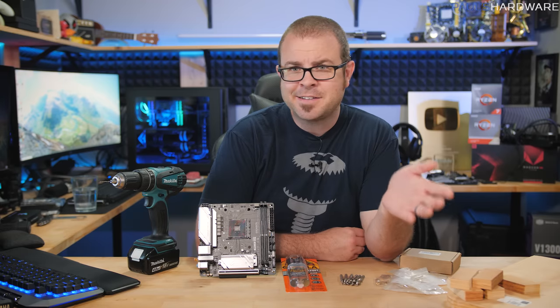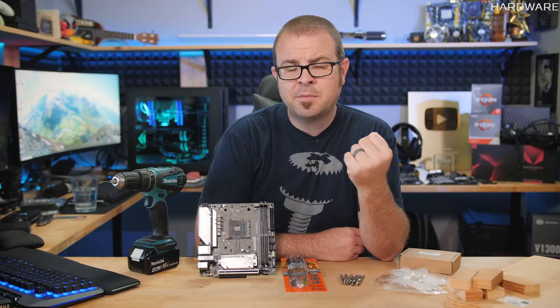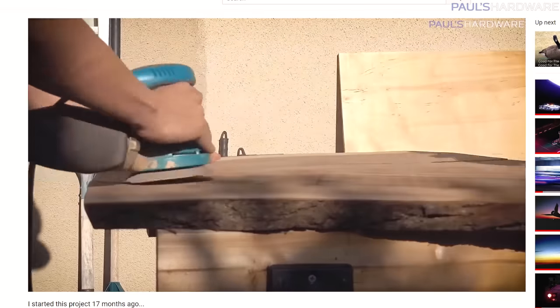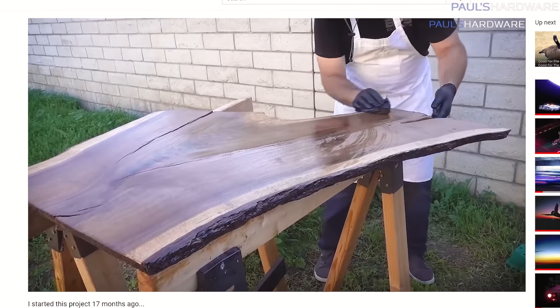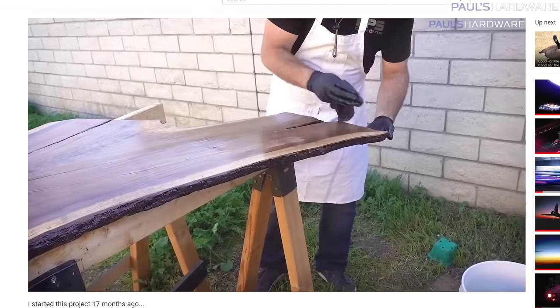And second, I have a logistical problem to deal with. I have this very nice piece of walnut that I purchased that has been stained and sanded. I still have a little bit more work to do on that, but I'm going to be mounting PC hardware — a motherboard and some other parts — directly to that wood, and I need to find a good solution to do that.